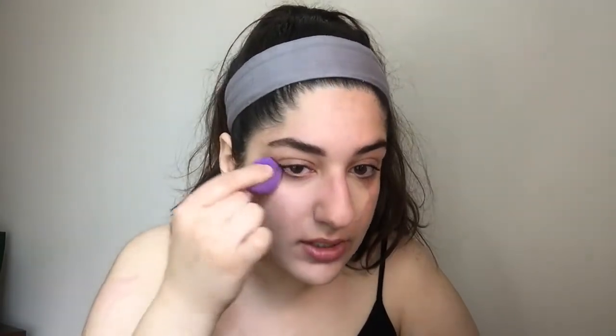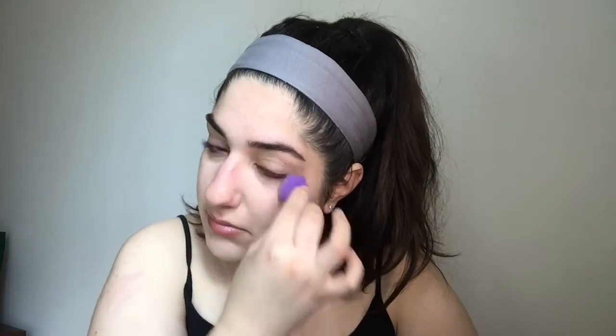Now I'm going to take my Maybelline Age Rewind concealer and conceal under my eyes, dragging the concealer all the way down to the end of my nose because I get a lot of redness in that area. I'm using a Real Techniques mini sponge to blend it out. Notice how I didn't put the concealer under my entire eye — just a portion of it — because it gives a more lightweight, natural feel.